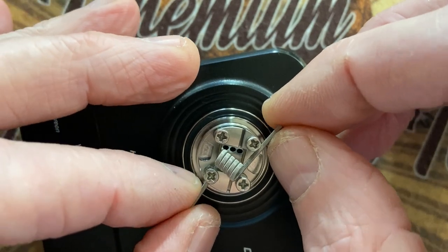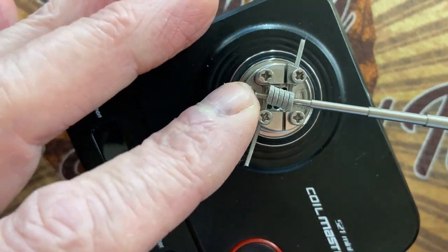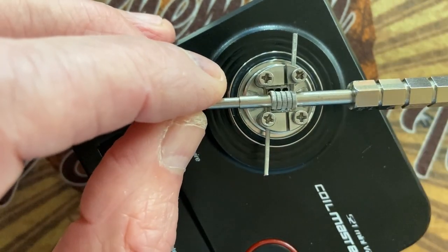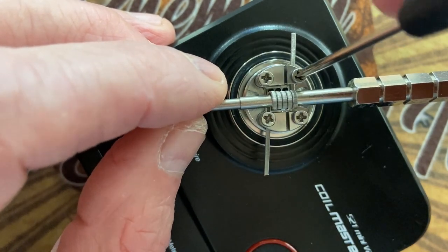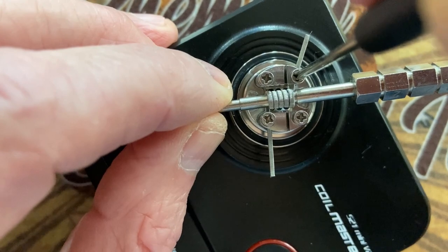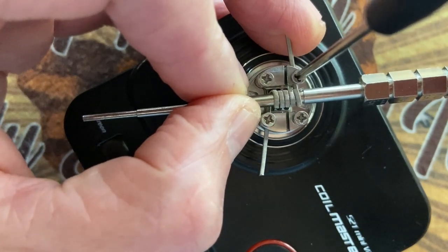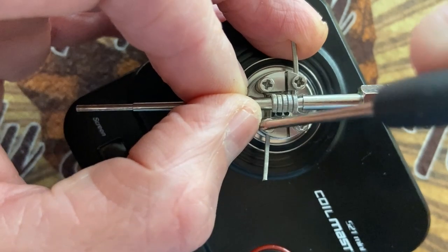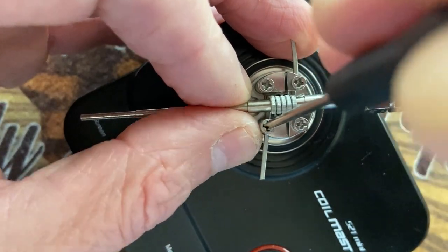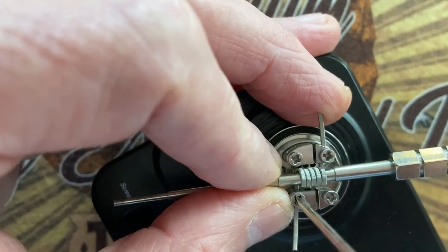Let's do it this way. That's it, it's in. Now I'm going to put in my coiling tool to hold it in place and just tighten it. On this tank, it's thankfully not reverse threaded, because on the Intake from Augvape that I reviewed it is reverse threaded, and that sometimes is quite confusing.